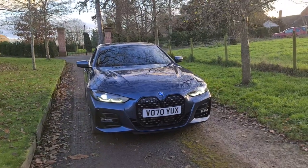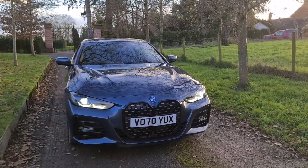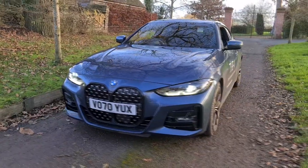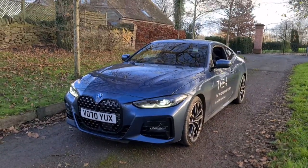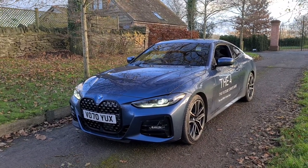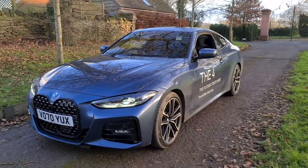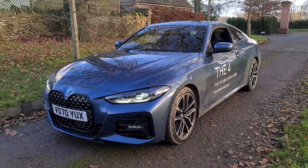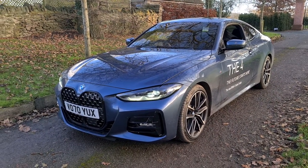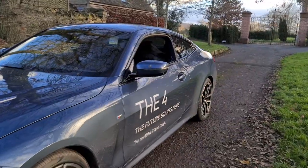Finally, we move on to the M Sport Pro Package, which is £2,500, which includes the 19-inch bi-colour 797M light double-spoke alloy wheels, adaptive M Sport suspension, and sun protection glass. There are also a few standard items that come with the M Sport spec: run-flat tyres, LED front fog lights, M steering wheel, and M aerodynamic body styling, which takes the total of the options to £8,100.